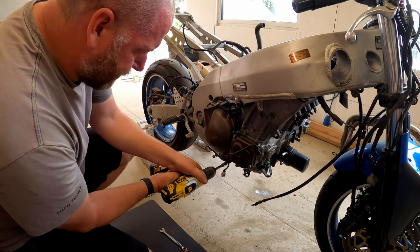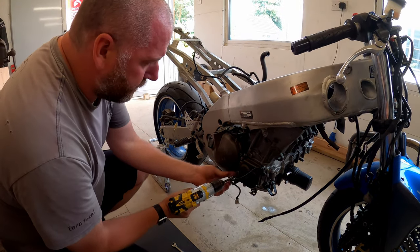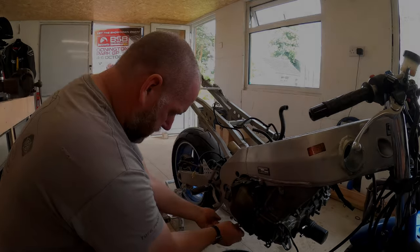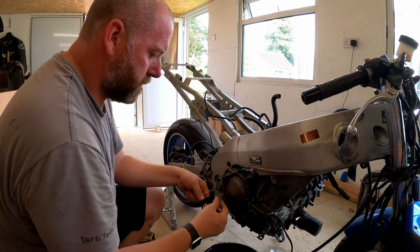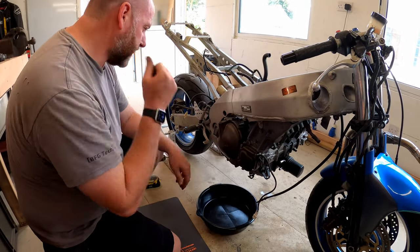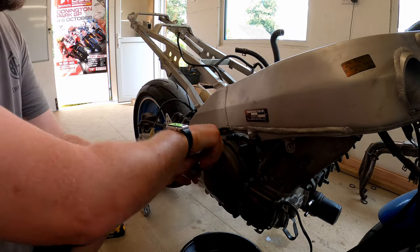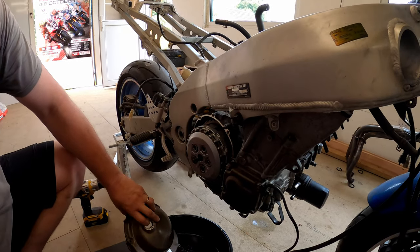I'll grab my drip tray because although I have drained the oil out there is likely to be some behind here, and obviously I don't want to drop it all over the floor. There's all the bolts - they're all the same size on this particular application so that doesn't really matter too much. I'll take the oil filler cap off so I can get a finger in to pull with, and there we go. We lost a little bit of oil but not too much.